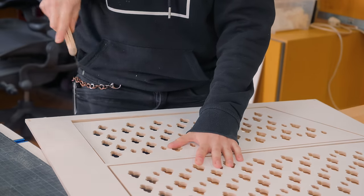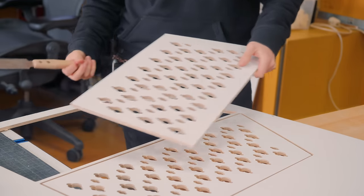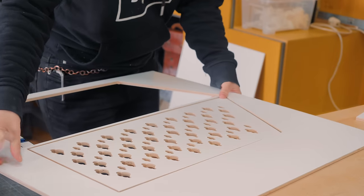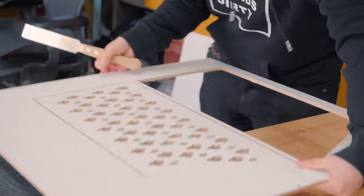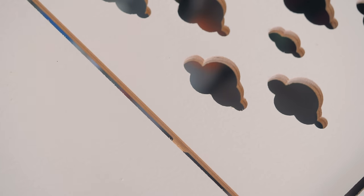But if you don't have access to a machine like this one, another idea would be to make this project using a router and a template with the desired shape, or even drilling a bunch of holes with a drill bit after drawing a grid over the surface. So don't be unmotivated by not having a CNC machine, as this project can totally be done with handheld power tools.